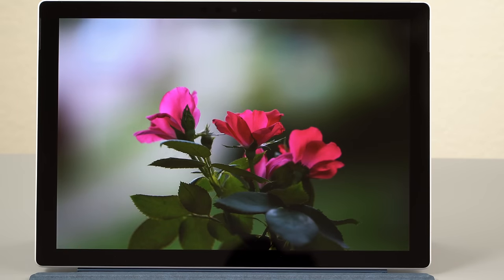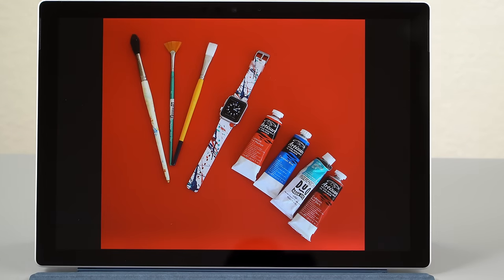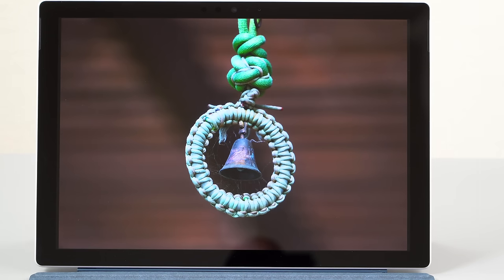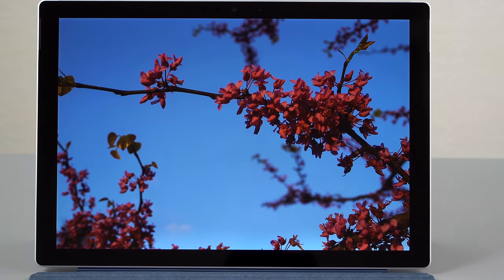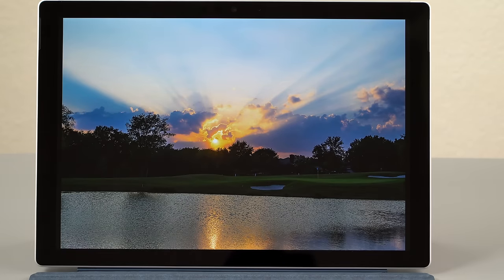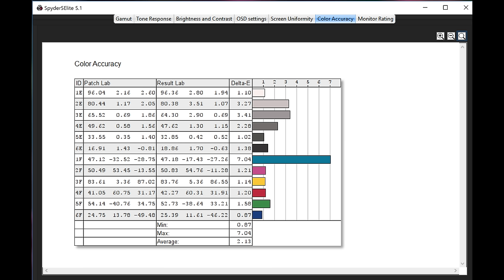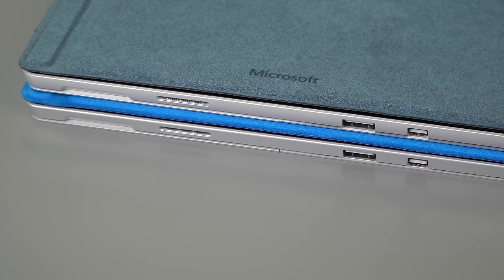The display size and resolution are unchanged: 12.3-inch IPS PixelSense display at 2736x1824 resolution, 267 PPI. It's gone a bit brighter — measured at 465 nits, full sRGB coverage, 78% of Adobe RGB. Colors look a little more vibrant and saturated. Contrast is very high. Overall one of the nicest displays on the market. Backlight bleed was not an issue on the review unit. Speakers are still full, rich, and loud.